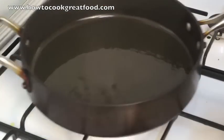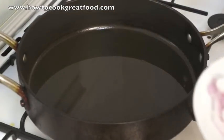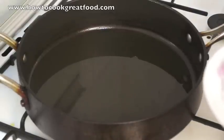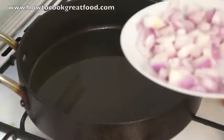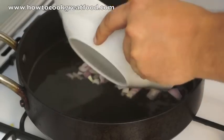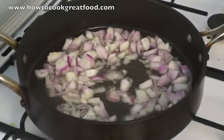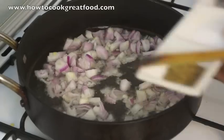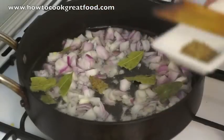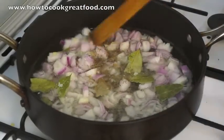So let's make the inside of the pie first and then we'll get on to the pastry. I've got a pan here with a touch of oil in — about a centimetre or so. Some people use suet or lard; I'm just going for straight oil. I'm going to pop my onions in, along with some thyme, salt, and a few bay leaves.